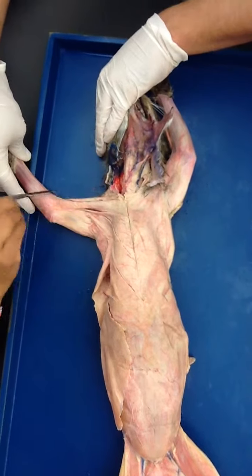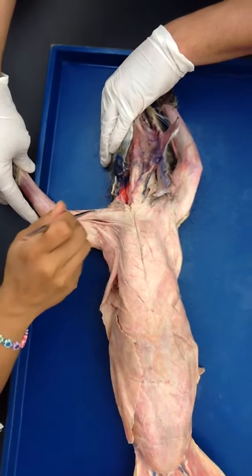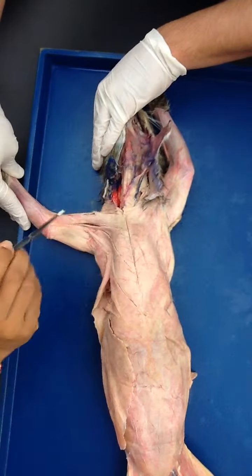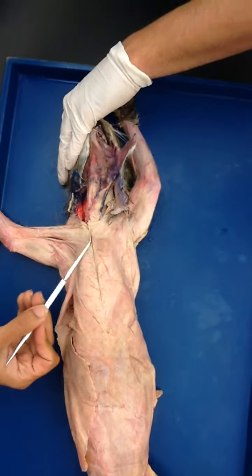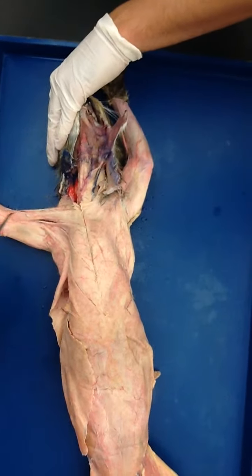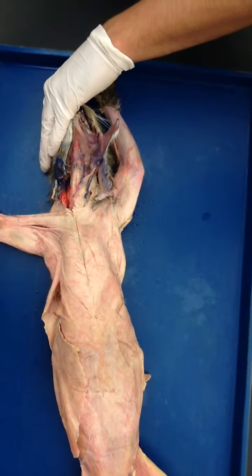This muscle at the top — what is it? The deltoid. Which one? The clavodeltoid. Remember, it is touching the clavicle and is on the deltoid, so this is clavodeltoid. Now do you see this one?